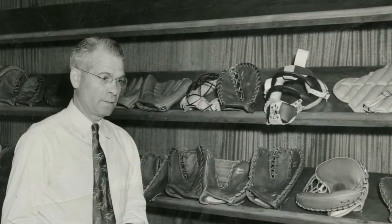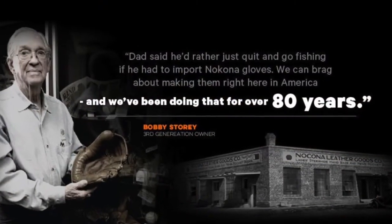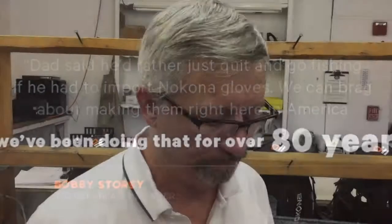My granddad was faced with: do we go to Japan like all of our competitors and tell all of our people in the United States to go home just because that's what everybody else was doing? And he said no. His favorite saying was, 'If I've got to tell everybody to go home and go to Japan, then I'm going to take a bucket of worms and just go fishing. I'm not going to do it.'